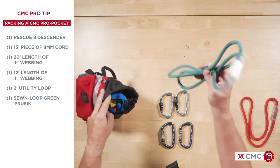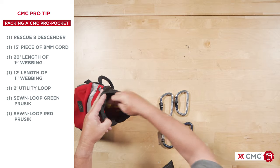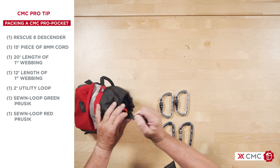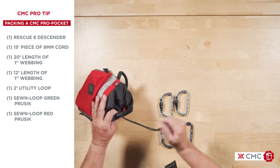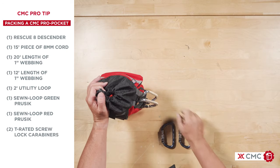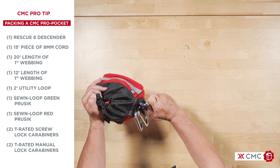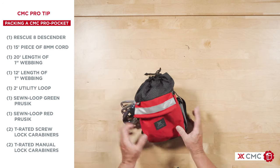One sewn green Prusik. One sewn red Prusik on the internal pockets. On the external pockets, we have two T-rated Strelot Carabiners and two T-rated Manual Lock Carabiners. CMC Pro Pocket.